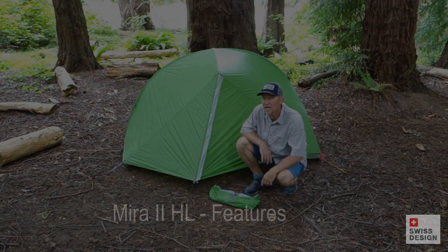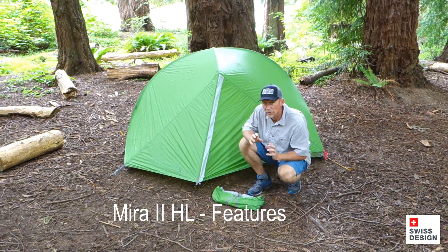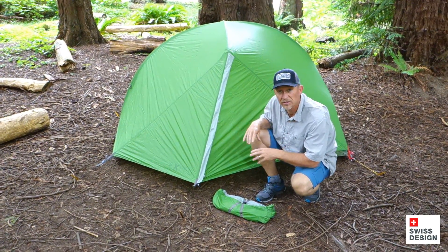Hey folks, Ted here today with Exped and the Mira HL2. This video actually applies to the entire Mira HL series — the 1, the 2, and the 3 — but I'm going to go ahead and do a deep dive on this.